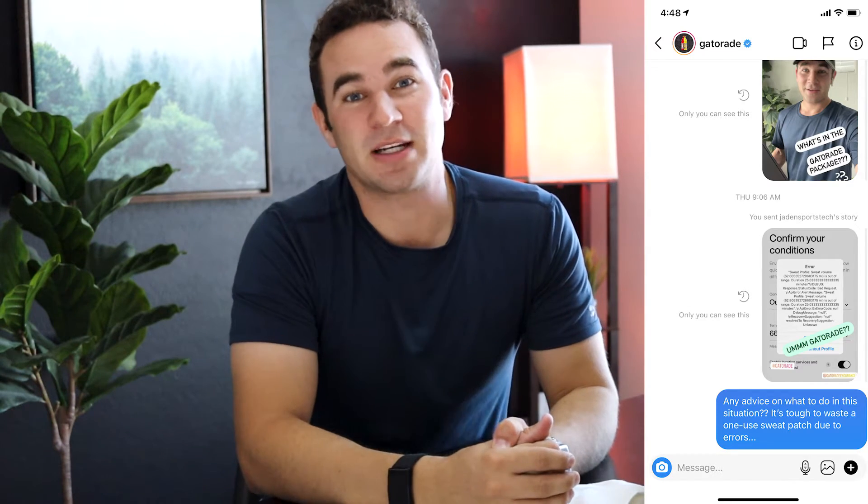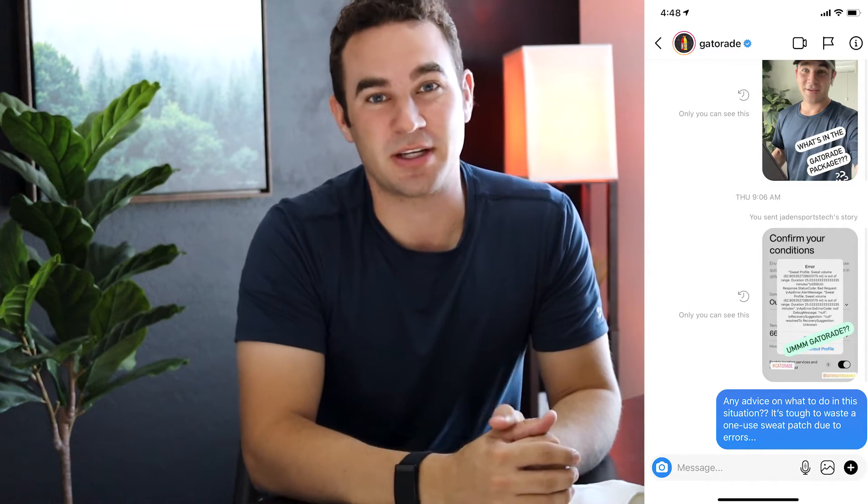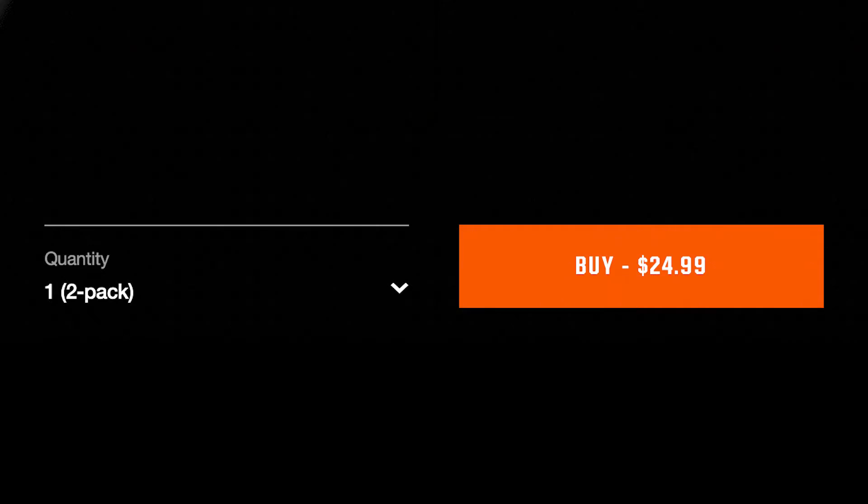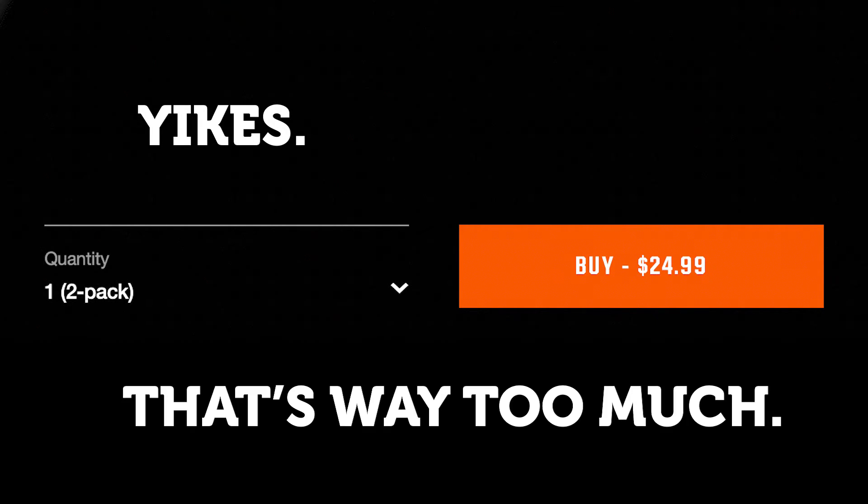I've reached out to Gatorade for a specific response and haven't heard back yet, but I'll drop a comment if they respond after publishing. The super unfortunate thing about the patch not working is that these sweat patches are one-time use and cost about $13 each. If you go for a run, try to use the patch, and it crashes, that's a big problem for an athlete who paid $13.